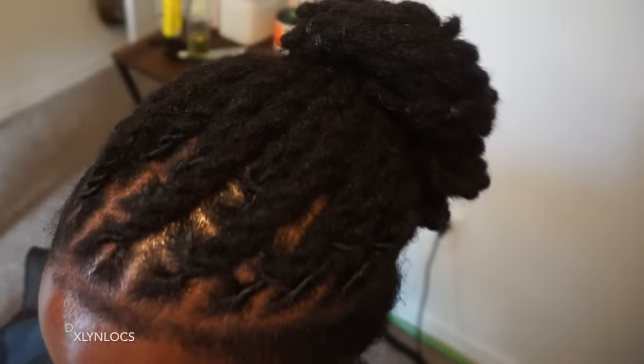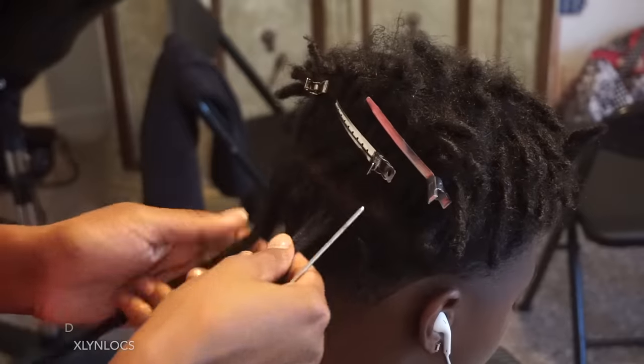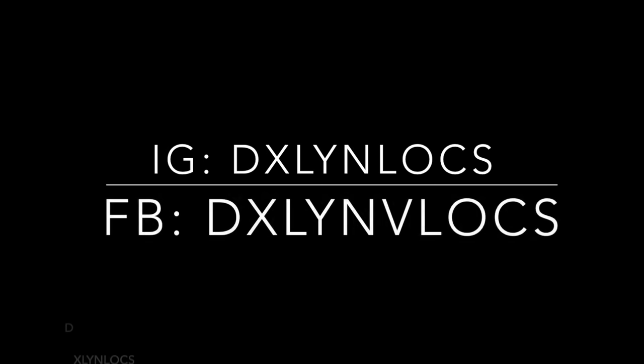We put the two-strand twists up in a bun and she loved her hair very much — she was very, very satisfied. That is like icing on the cake for me. I love when my clients are satisfied and I work to make sure that they are. Thank you guys so much for watching and for supporting. Let me know what you think about this installation, definitely stay tuned for more videos, follow me on social media, and I will see you in my next video. Bye guys!